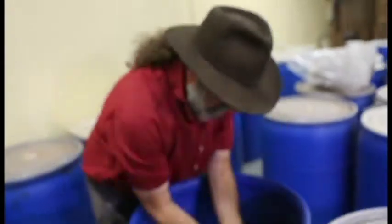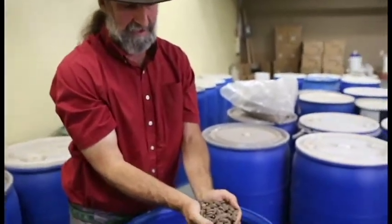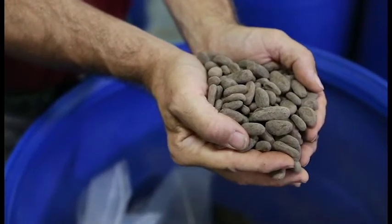In the span of it, from start to finish, you can have a nice batch of chocolate made in two days.